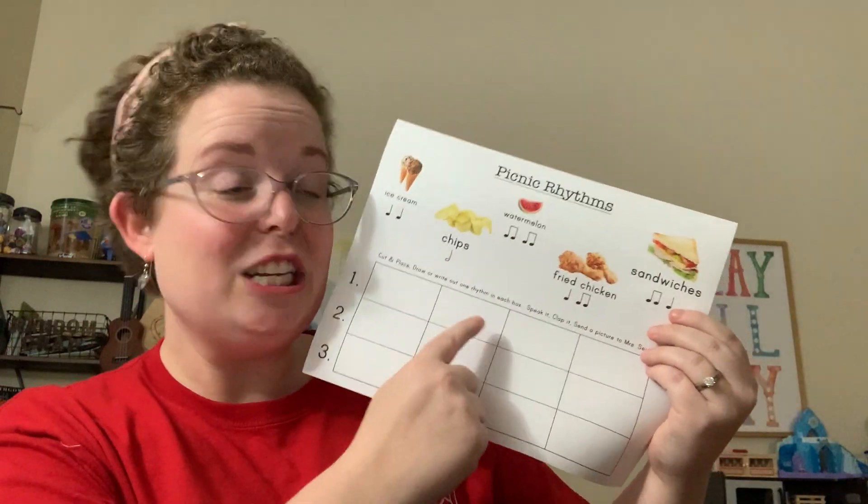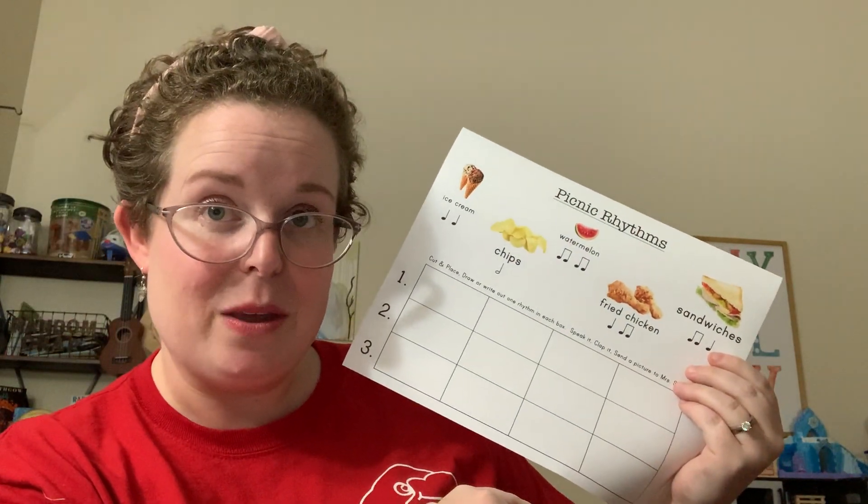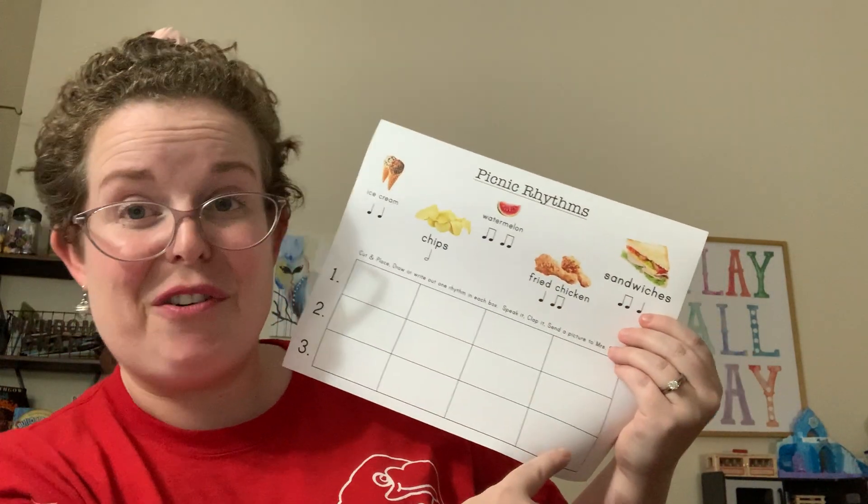You're going to get to fill out each box with one treat. Then I want you to practice reading them, and then try a different order for number two. And for number three, try a different order.